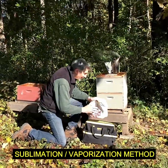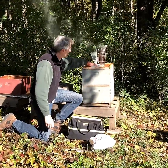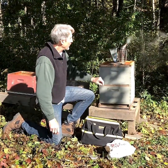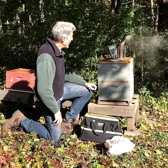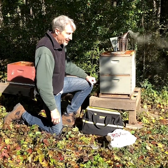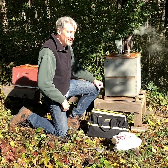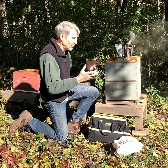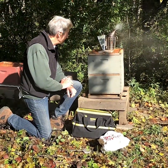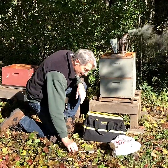We're going to do the sublimation method. We've closed off the hole on the top of the inner cover. We've got our smoker going so we know which way the wind is blowing because we have to stay out of the vapors of the oxalic acid. It is recommended since this is an EPA approved organic treatment — there are guidelines — and if you're more cautious you should really wear a mask and gloves. You should not breathe in these fumes.